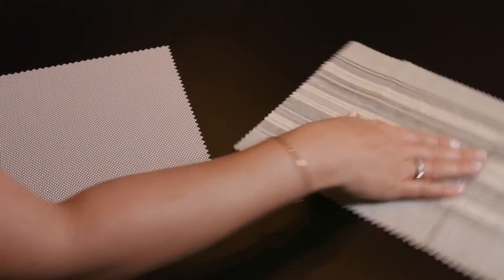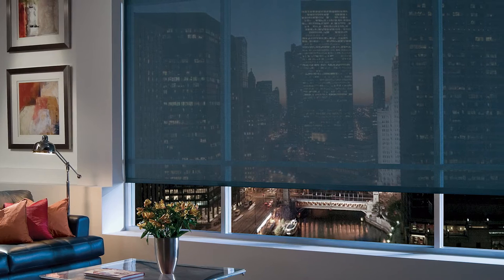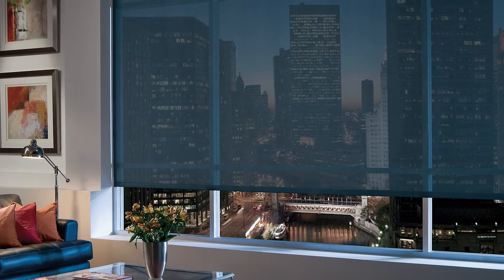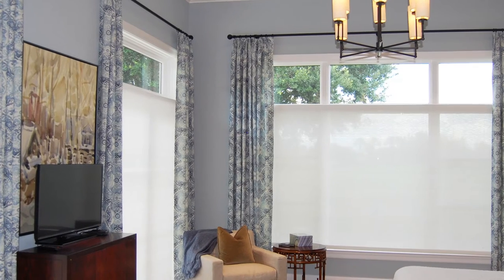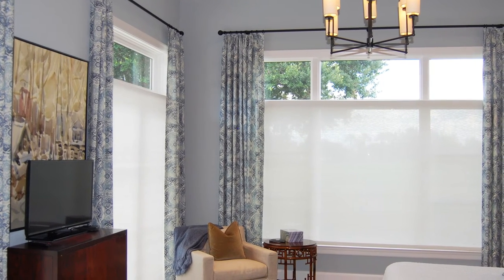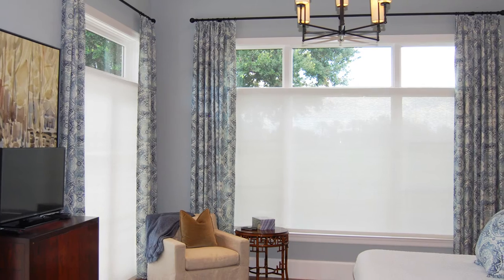First, we'll determine if the fabric can be railroaded. Railroading the fabric simply means the fabric is turned 90 degrees from the way it was originally milled and placed on the roll, allowing the manufacturer to use the length of the roll to achieve a longer run of fabric. This does mean that the fabric pattern now changes orientation. This is less critical and less noticeable in a solar fabric because the weave is less directional than it would be in a soft fabric with patterns or stripes. The fabric pattern is considered, as well as ensuring that all fabrics in the same area, regardless of shade size, are also railroaded for consistency.